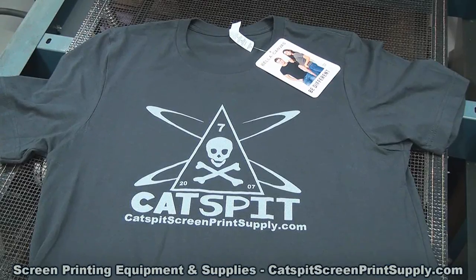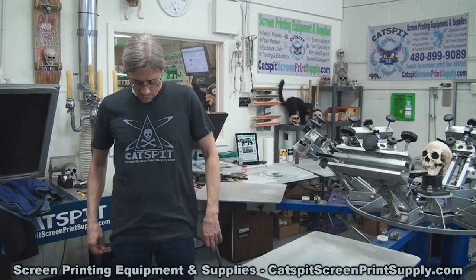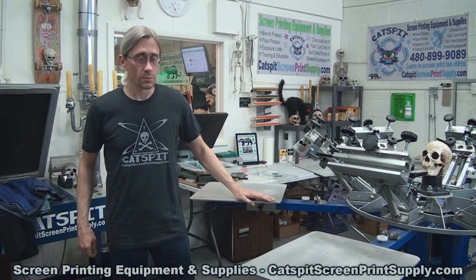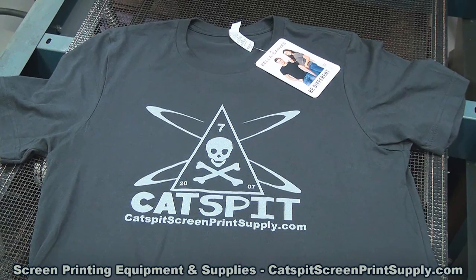So this is the Bella Canvas 3001 unisex jersey short sleeve tee. It is 100% cotton, and this one was really nice — actually pretty soft. I tried this one on; it feels good, soft, drapes really well, nice print. Again, nice product, very cool, nothing wrong with it at all. Excellent shirt to print on, and unlike the Gildan 5000 which is a boxy standard type t-shirt, shirts like these fit a little bit better — these more cut-style shirts, which is cool.